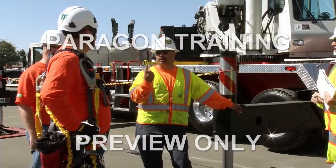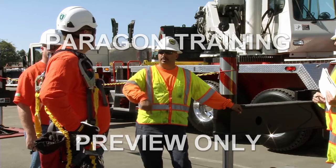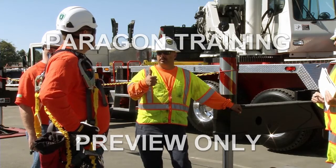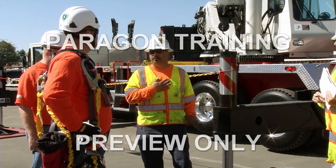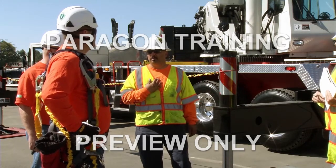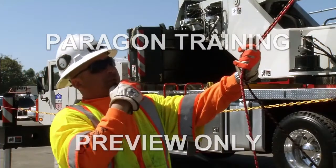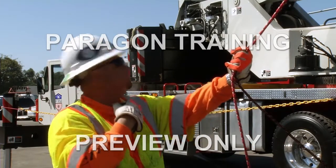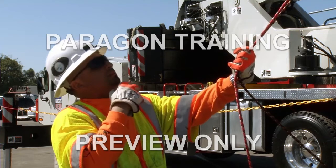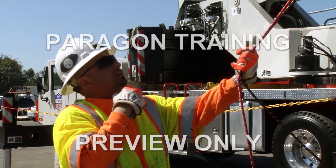In this video, we'll discuss just the basics of crane signal person safety, proper hand signals, communication, and some things the signal person can do to help increase safety on the job site. In addition to providing important signals to the crane operator, the signal person can often observe the load and its path better than the operator is able to.